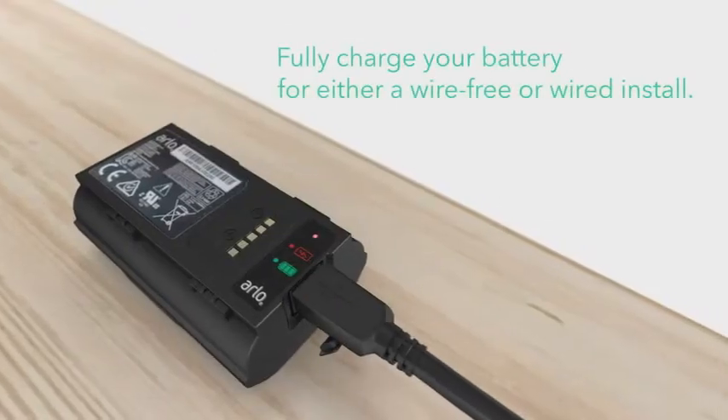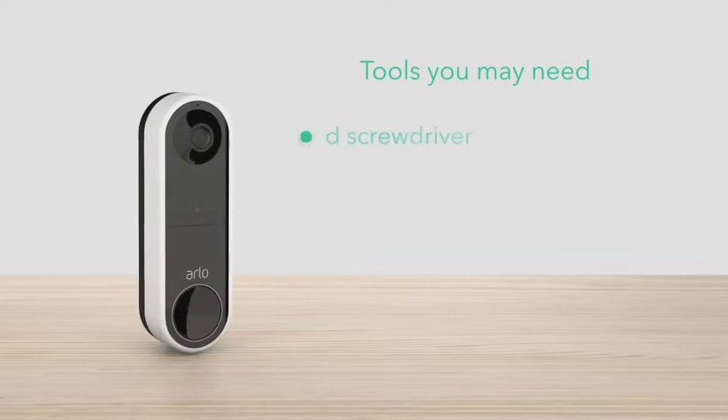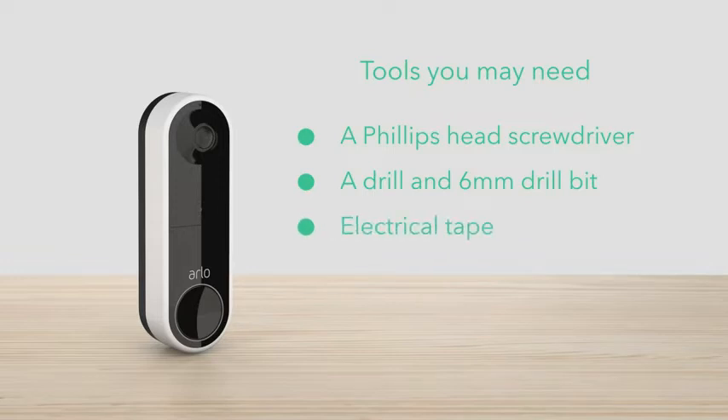Fully charge your battery for either a wire-free or wired install. Tools you may need: a Phillips head screwdriver, a drill and 6mm drill bit if you need to drill new holes for the doorbell, and electrical tape. Now, let's get ready to install.